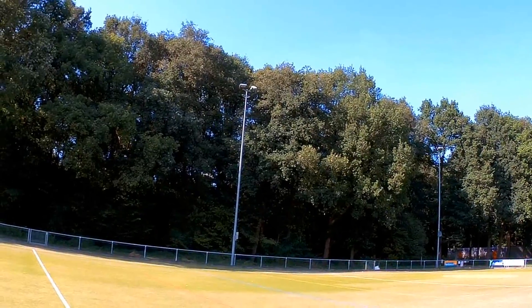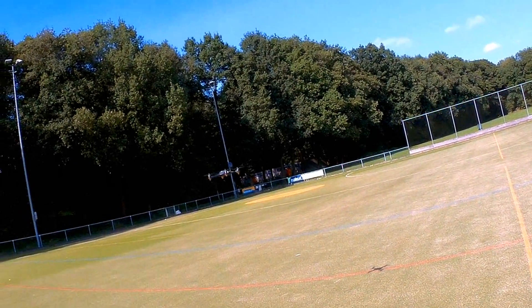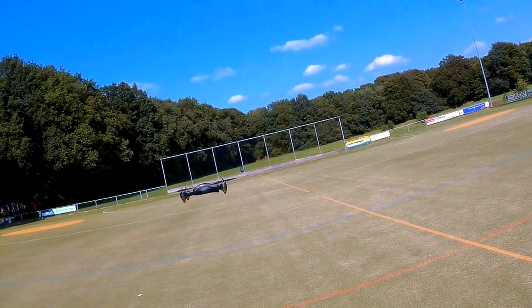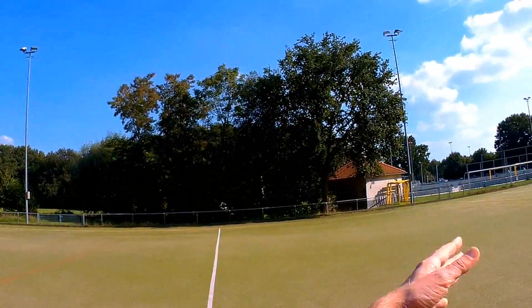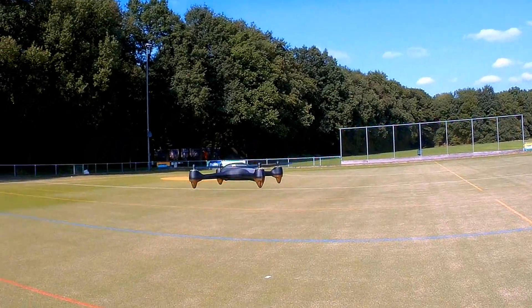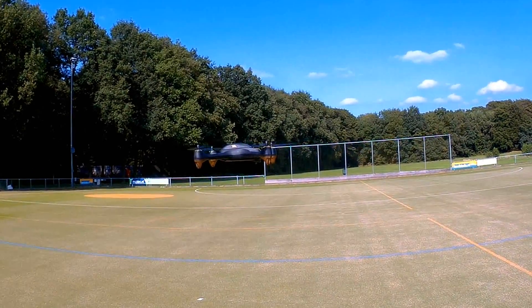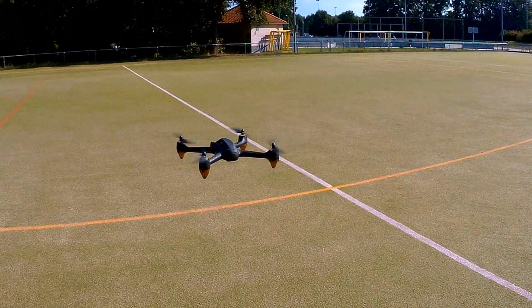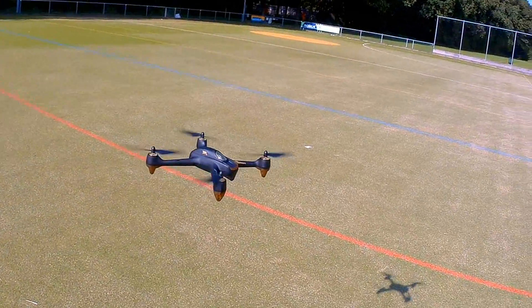I'm going to do one more video with this Hubsan where I'll assess its FPV capabilities — particularly the lag from its full HD camera, and whether you can proximity fly around trees with it. On a non-windy day like today it is rock solid. This quadcopter works out well and it looks good doing so. Hope this was somewhat informative or entertaining — thanks for watching and hope to see you back in another video, bye bye.